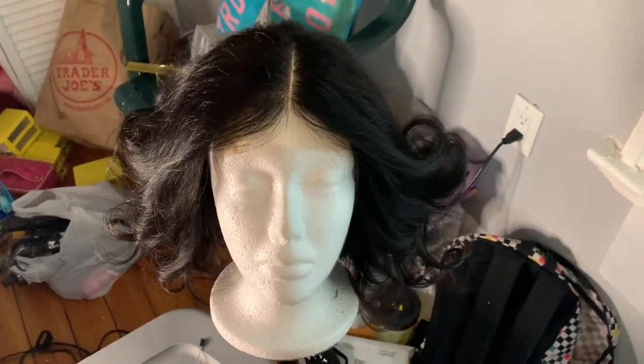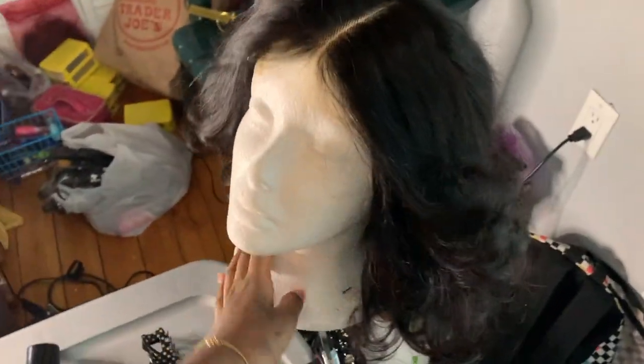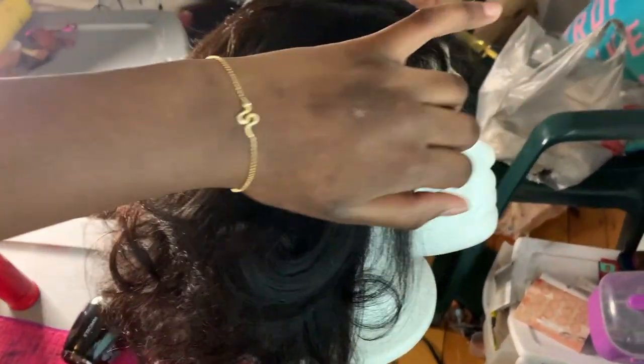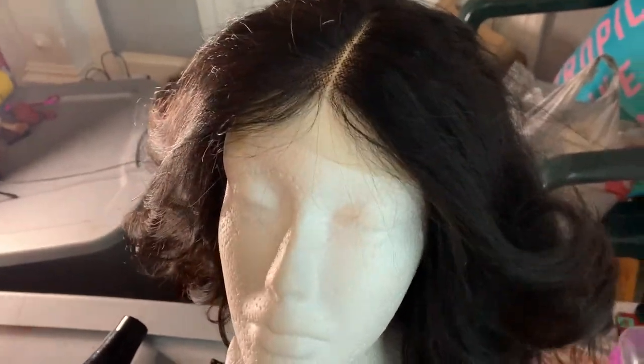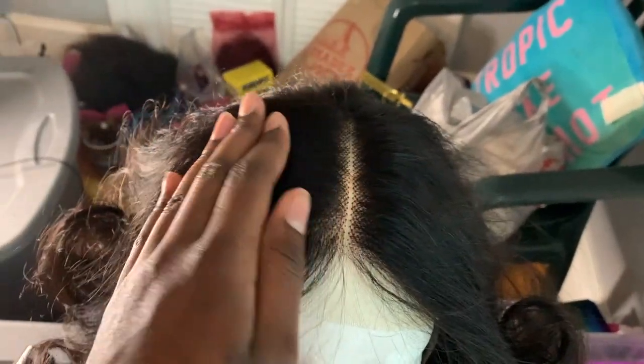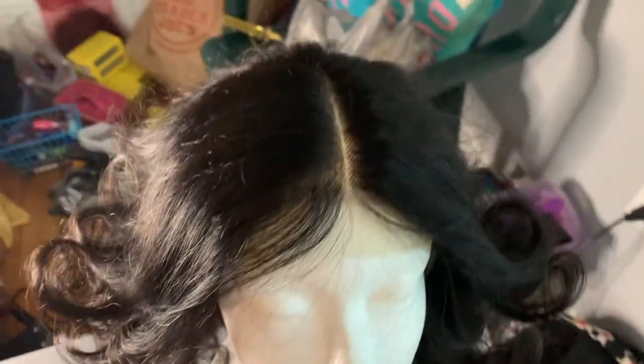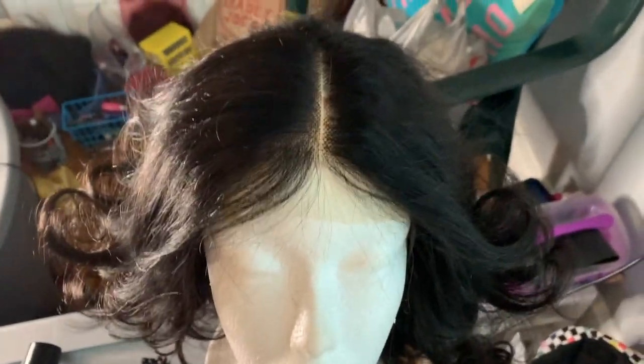I just finished the flat iron — you can see the layers. I still need the hot comb on top. I forgot to plug in my hot comb so it's not hot enough yet. I should have done that earlier, but that's what I'm going to do now.